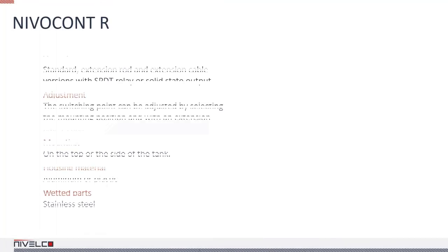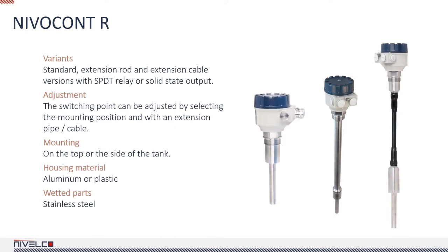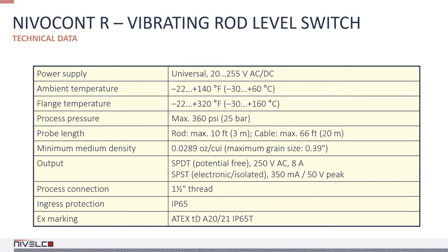There are numerous options, like an extension rod or an extension cable for the probe, and the output can either be an SBDT or a solid-state relay. The device cover is either aluminum or plastic, and the wetted parts are made of stainless steel. The highest range temperature is 320 degrees Fahrenheit, and the maximum process pressure is 360 PSI. The device has an ATEX variant.